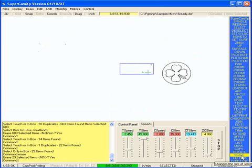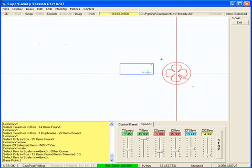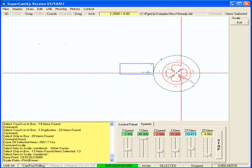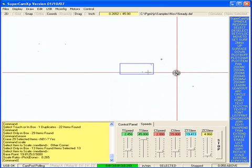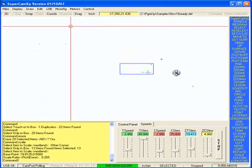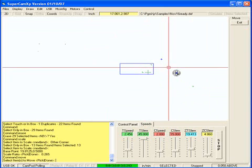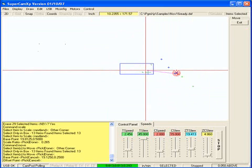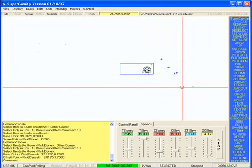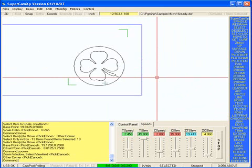Now I'm going to scale that shamrock. Select in the center, and I'm going to set the scale to about there. I'm going to use a move command and move that over to here. Then I'm going to use a zoom window command and zoom in on it.